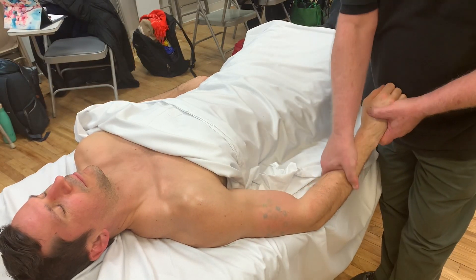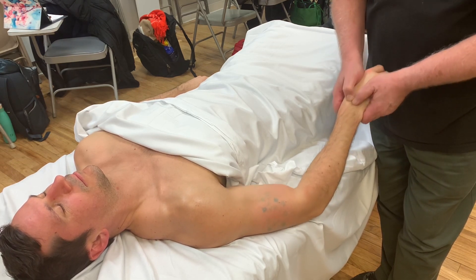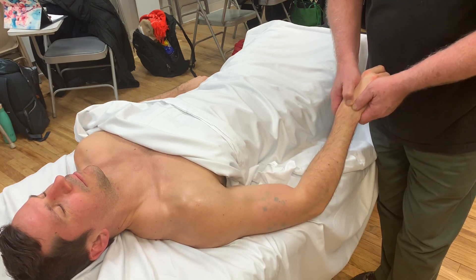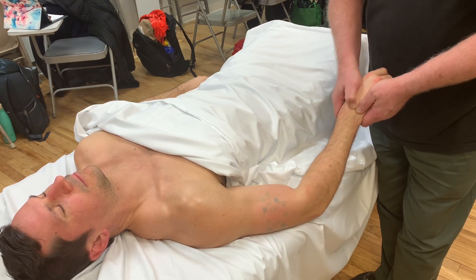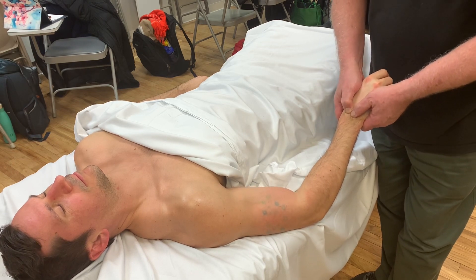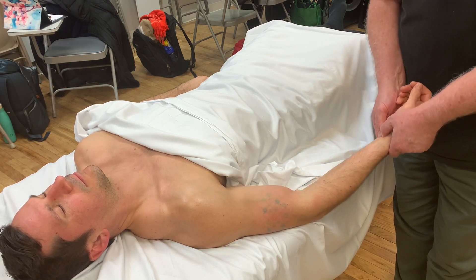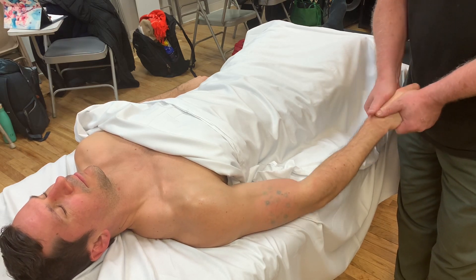We can take the work into the wrist — this is great for carpal tunnel syndrome and for any tendonitis in the elbow or wrist, just frictioning along the carpals. A lot of times you might feel a carpal slip back into place, and that's perfectly all right. Then we can turn the wrist palm up and work the carpals there, and then do some hand work.